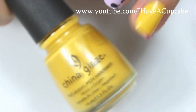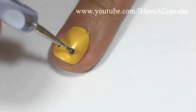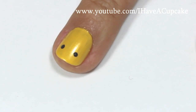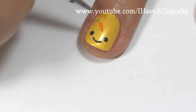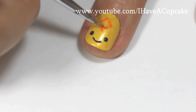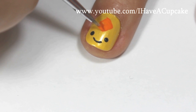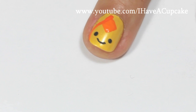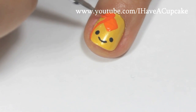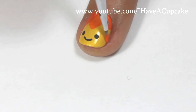For the Flame Princess, I'm going to start off with Solar Power by China Glaze. I'm going to start off with her face, and with different shades of orange I will be painting on the rest.